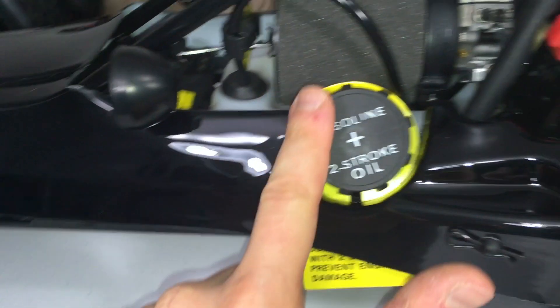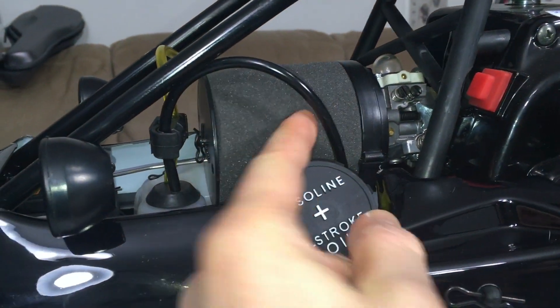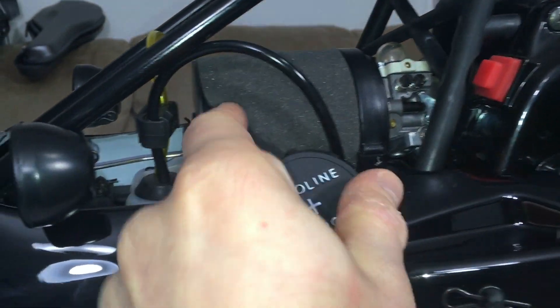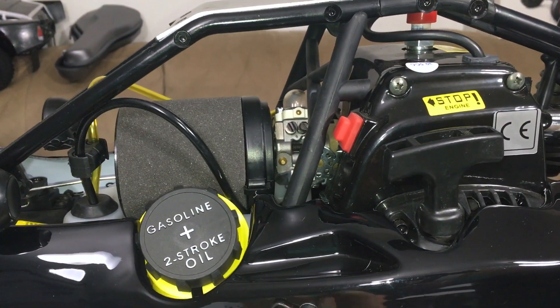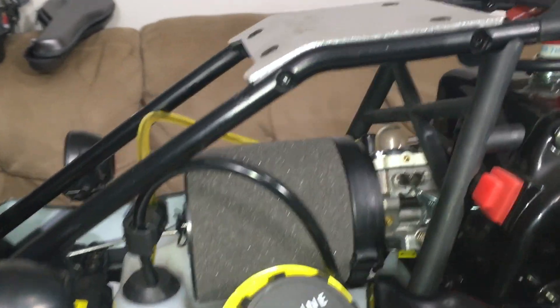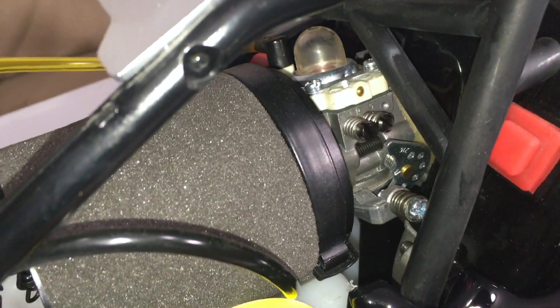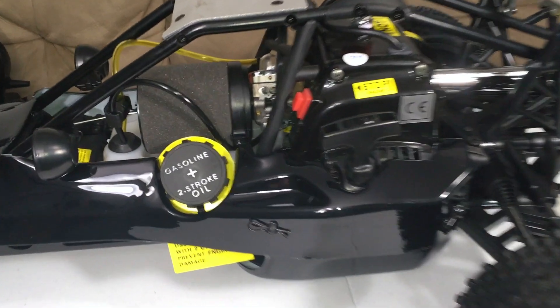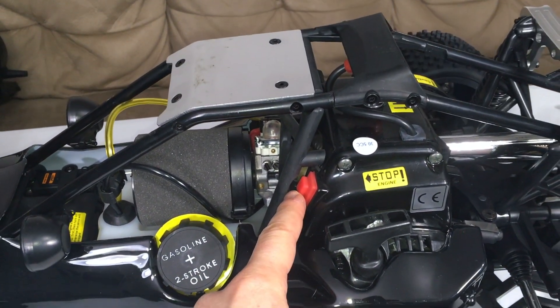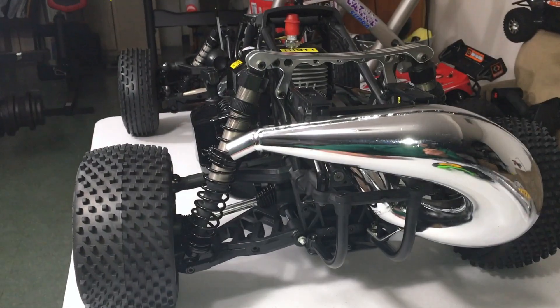There's a huge air filter — it looks to be a dual-stage filter. If you slide it up there should be a second element on the bottom, and yeah, there it is — it's a different color, so you can oil that and it'll be pretty good. These things have a brand-name carburetor — the listing said it had a Walbro carburetor, so there it is. Here is our kill switch; the instructions say to just press it and the car will obviously shut itself off.